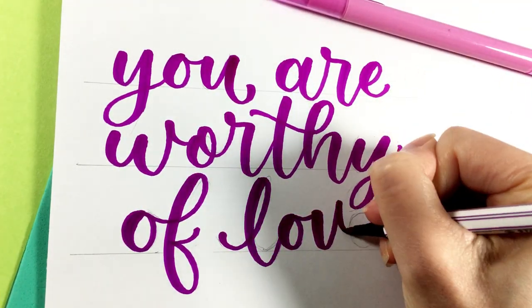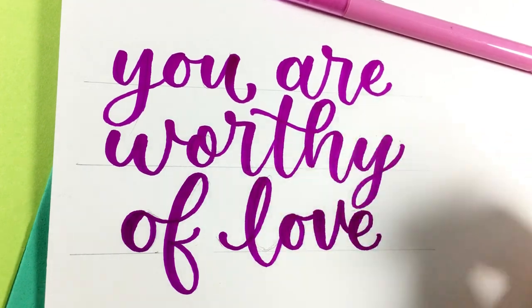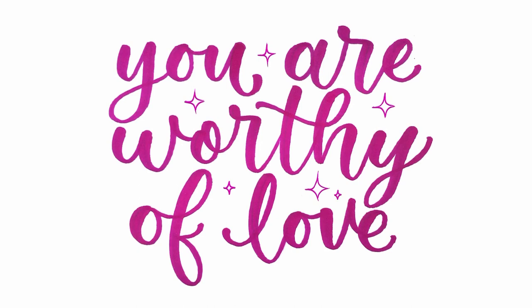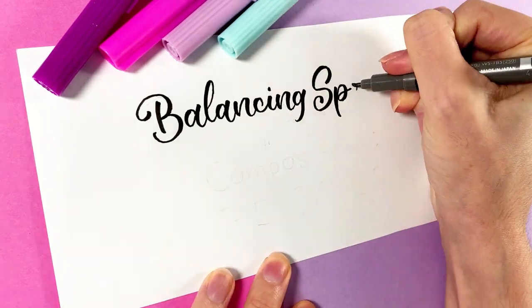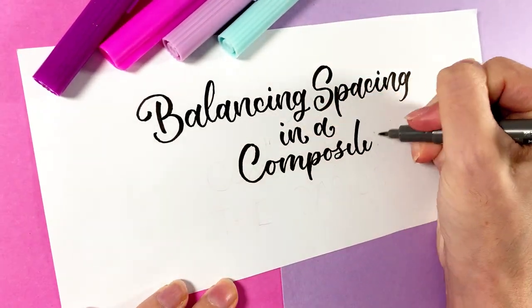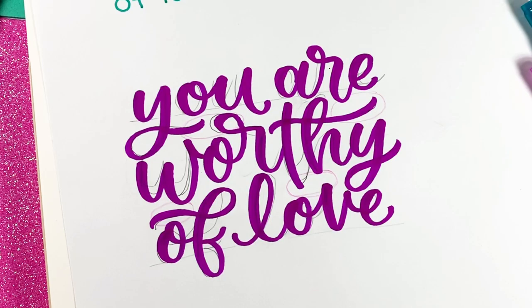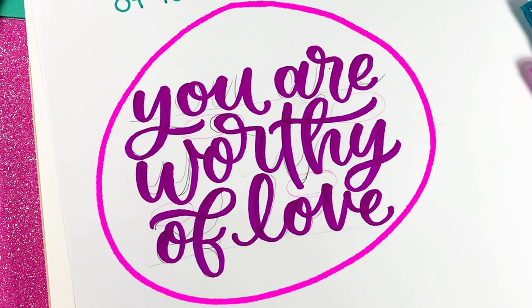Instead, we're going to be starting with a super simple design with all of the letters the same size and font, and then taking that original design one step further by balancing the spacing in the composition using only flourishes and bounce lettering. This creates that puzzle piece style that I've been referring to.